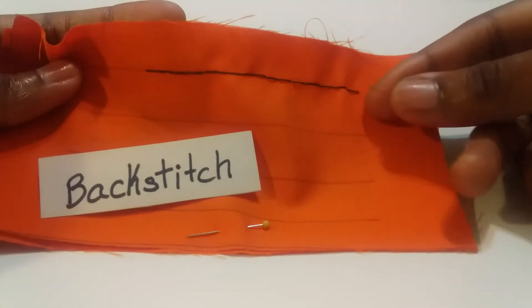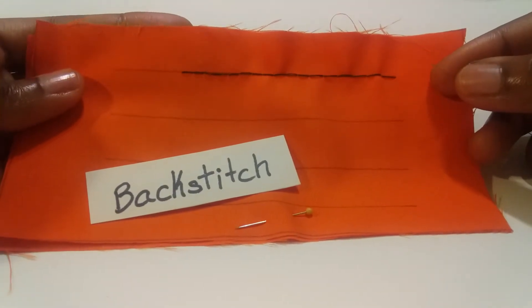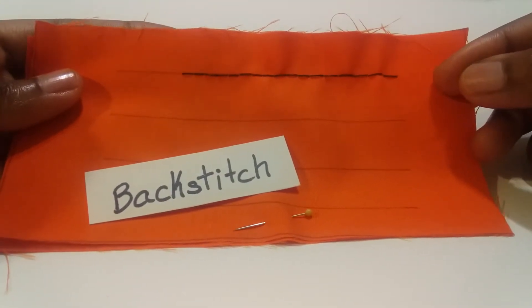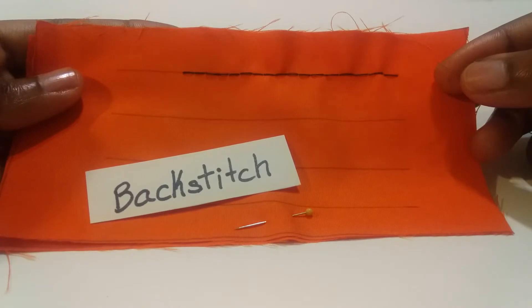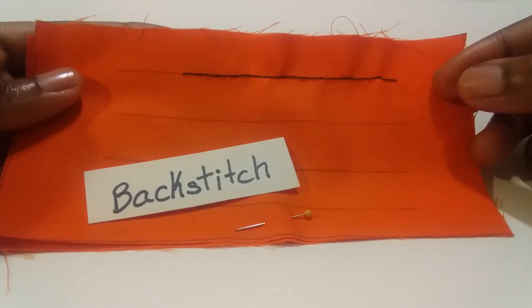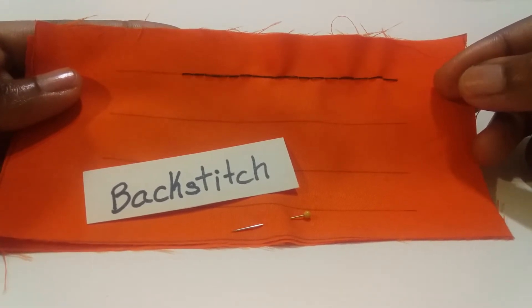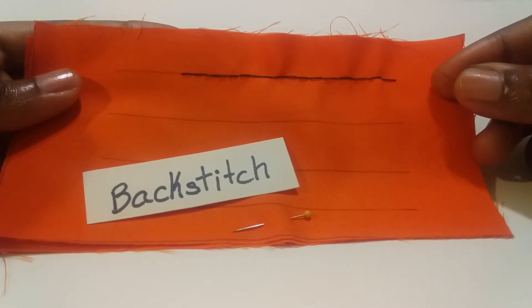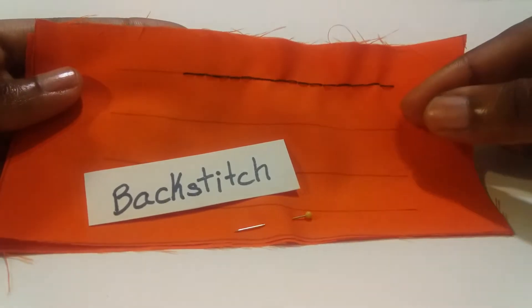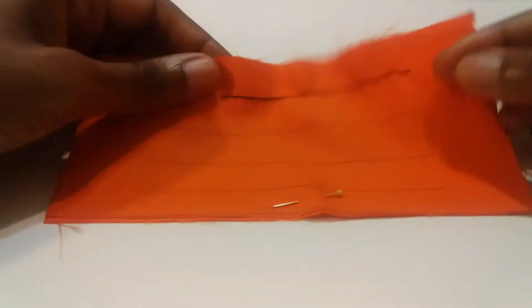We are going to practice applying back stitches. The back stitch is one of the strongest hand stitches that you can use in garment construction. It is an embroidery stitch, but it can be used — and it is used — to replace machine stitching. So if you happen to have a break in the machine stitching of your garment, you can use the back stitch to repair that break.